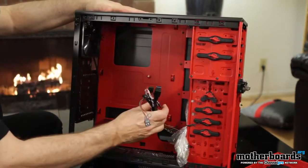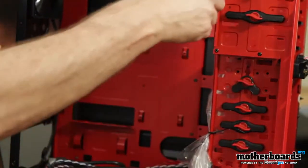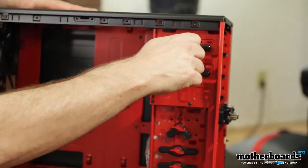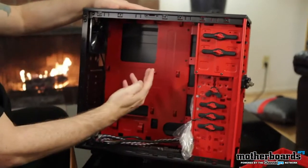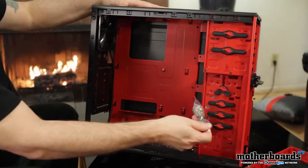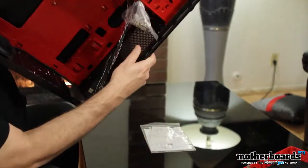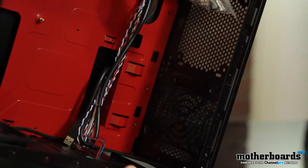Here are all your harness wires. The drive bays are completely tool-less — they just pop on and pop back to lock your drives in place. Very simply done: you insert your drive and lock one of these in. Here are all your screws. There's also room on the bottom for more fans — you can put a fan here and a fan here.